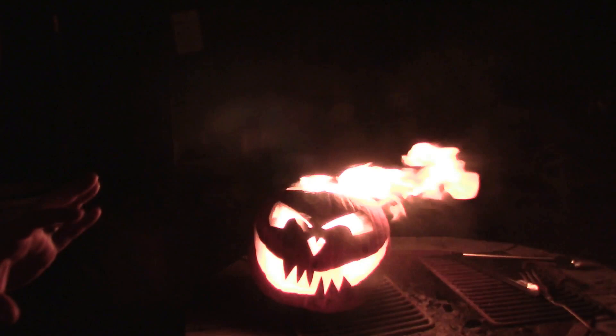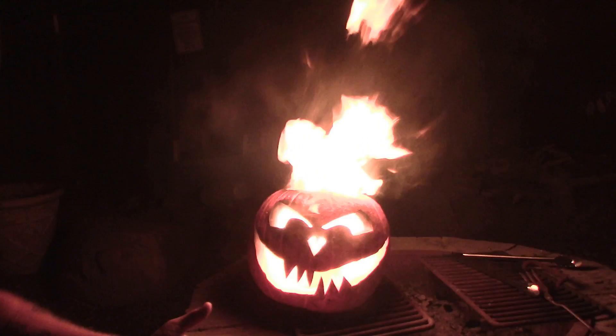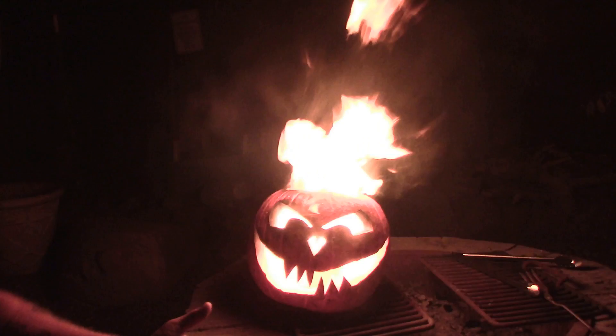A word of caution: make sure that the setting your pumpkin is on is somewhat fireproof — green grass, not dead grass. Put it on a brick or a couple of bricks under it. It doesn't get too hot on the bottom, but you do want to take precautions as to what's around you with this much flame.